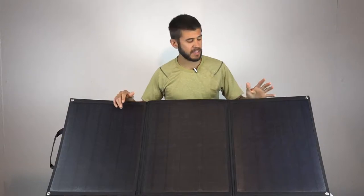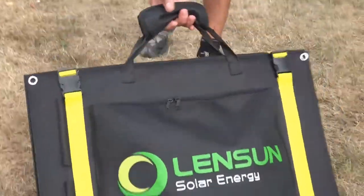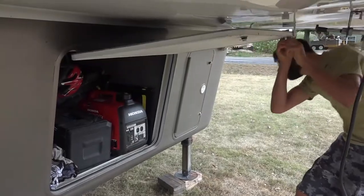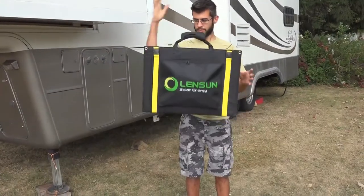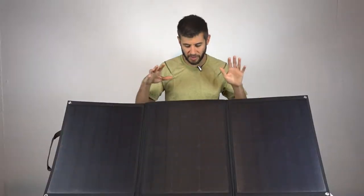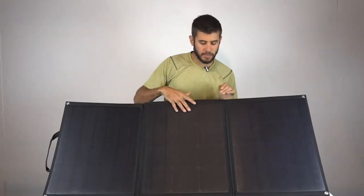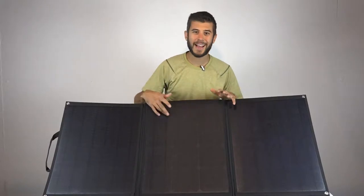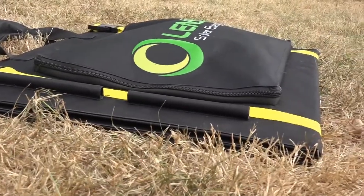I absolutely love the weight and size of these panels—they are so portable. I love the flexibility and how easy they are to store; they take up hardly any space and we keep them in our basement right next to our generator. Weight is also an issue in a lot of RVs, and being so lightweight is super nice. I think they're very comparable to other solar suitcase models in their power output, but their size, weight, and flexibility are so much better.